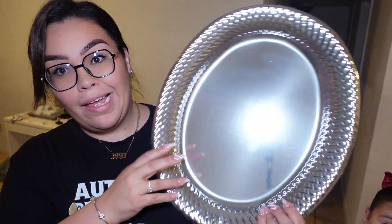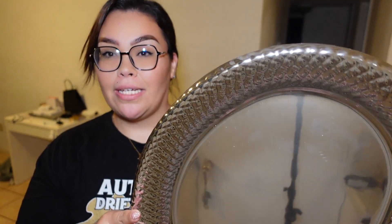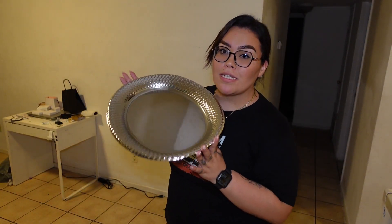The next thing I got is this turkey tray. We need to get it down from the top. I could put the turkey in here — I'm not sure how I'm going to do my turkey, but I thought this was cute to put it in there and put veggies around it. I did do something like that last year, or the first year we moved in. Last year it was something different.